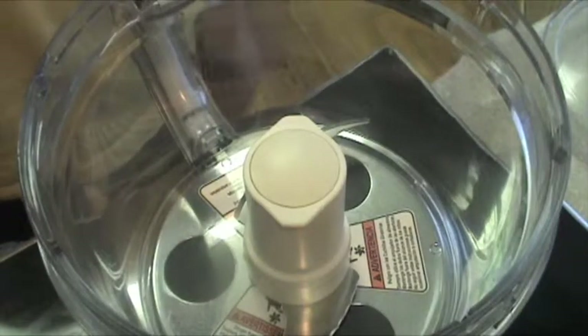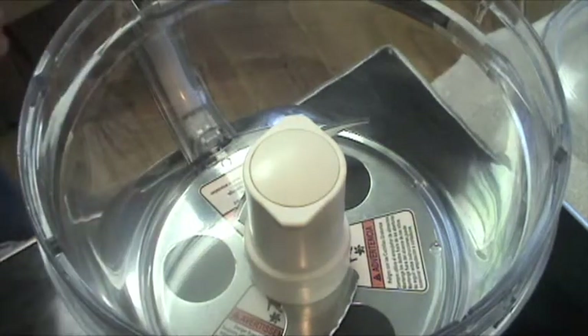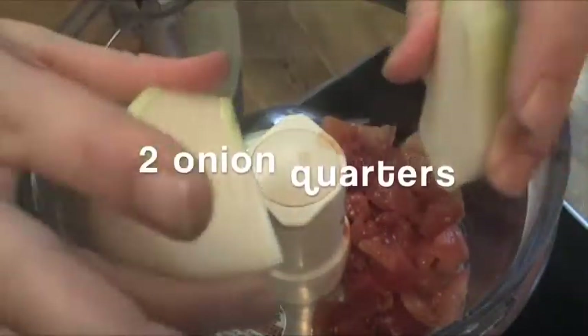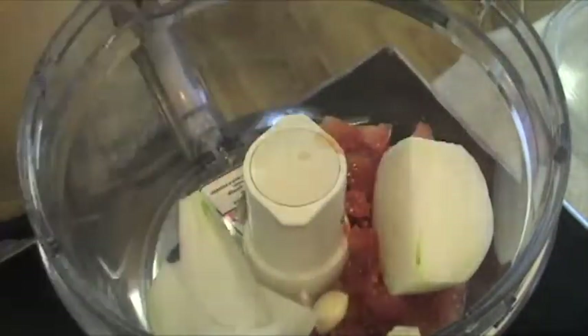I'm going to turn this on to medium-high heat and let it come to a boil. While I wait for the chicken broth to boil, I'm going to do the next part — mixing together some of the other ingredients. I've got 2 diced tomatoes in a food processor. I'm going to add my 2 other halves of onion and a couple cloves of garlic — I'm putting 3 in, 2 or 3, it doesn't matter.